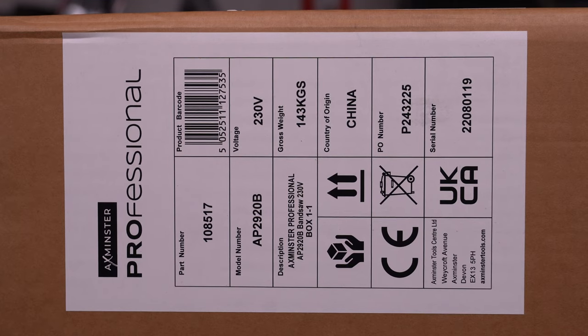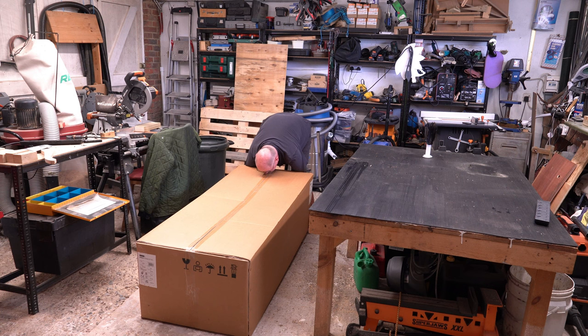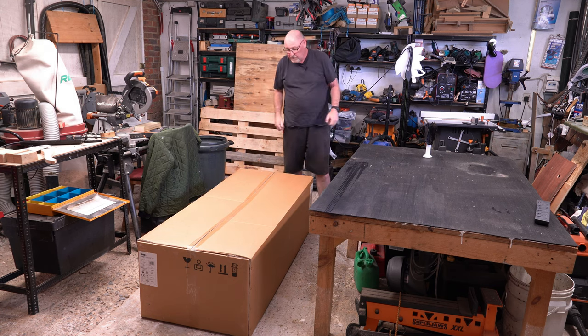So if you're wondering why I've zoomed in on this, it's because you've got arrows there to show you which way the box needs to be to take the saw out. So this side needs to be upwards. I think that was the hardest thing I've done so far.